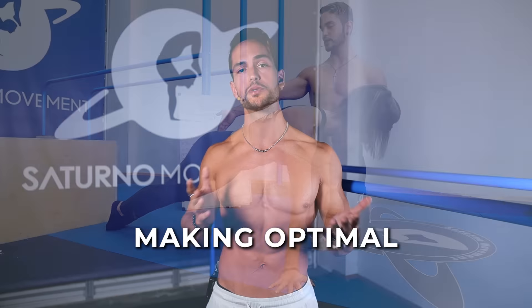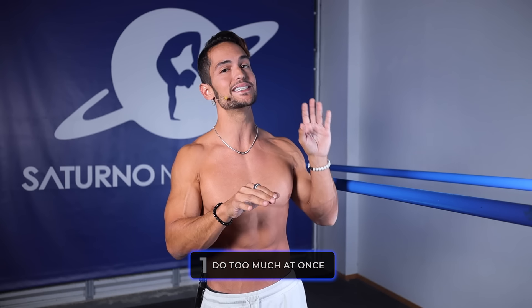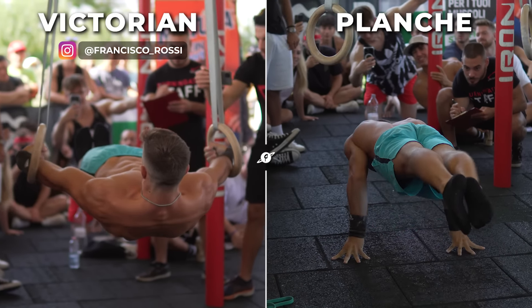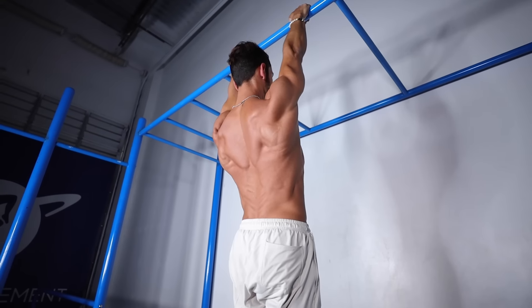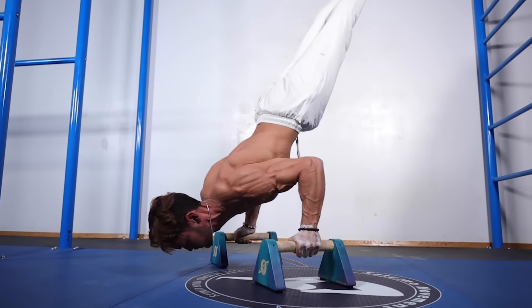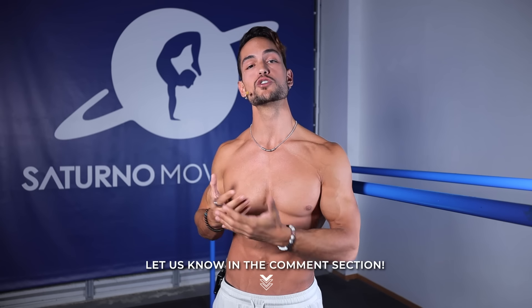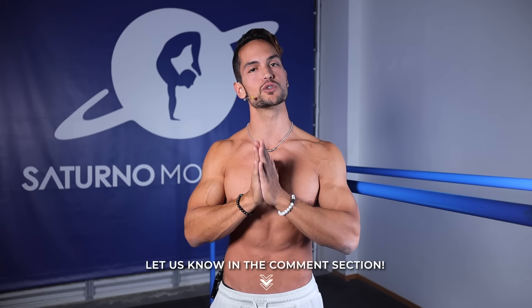Therefore, you will not be making optimal progress if you: one, try to do all that while also training for a skill no matter how easy the skill is; and number two, even worse, you try to just jump into skill training and build a peak on a poor foundation. Do not skip this phase of your calisthenics journey, and I guarantee you're going to be saving so much time and energy, especially if you want to go for hard skills like planche, Victorian, and others. Even if you don't want to pursue those hard skills, a proper joint preparation phase and a basic strength phase is required before you start to add intensity to your calisthenics training or any training for that matter.